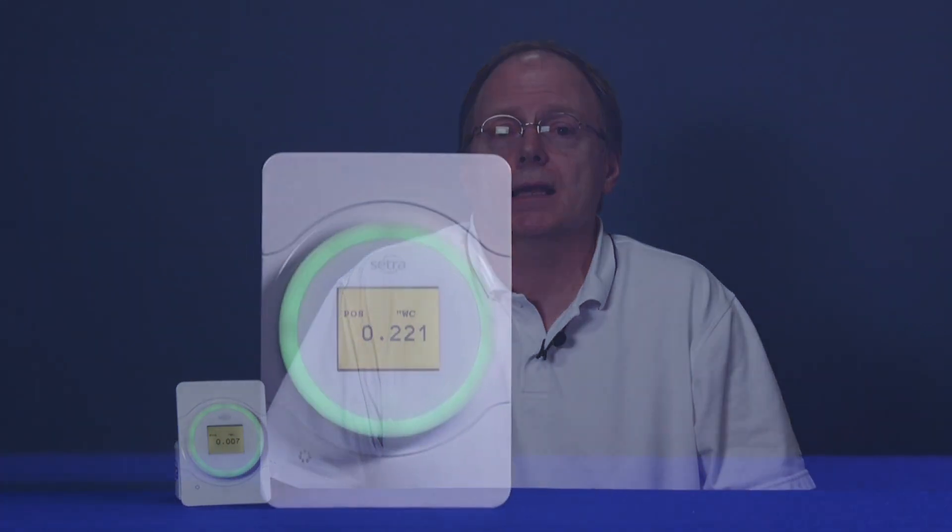The all-new Cetralite is our latest innovative product, taking our trusted capacitive differential pressure transducers one step further. Cetralite is a visual room pressure sensor featuring an intuitive light ring design to show room status at a glance.